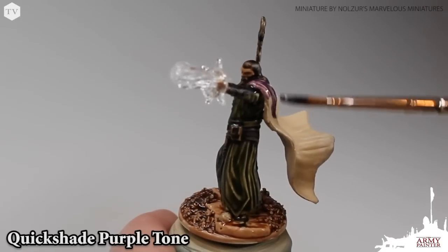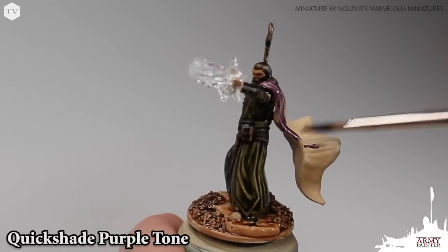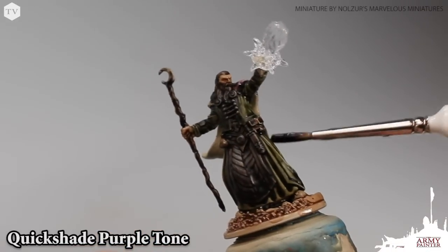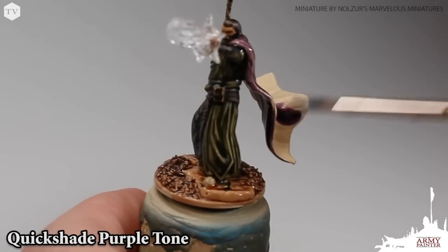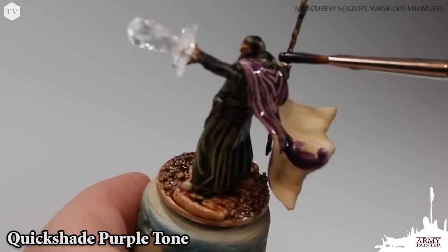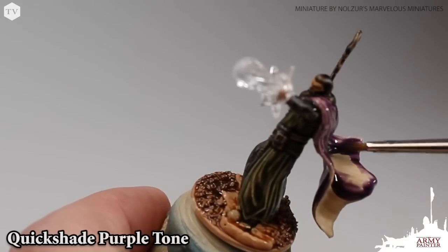I chose Purple Tone for our wizard's cape because I think it's a great complement to the Military Shader base tone on the rest of the model. This is a little bit tricky because there are some flat surfaces here — you really want to be careful that it doesn't pull too much. Make sure you get good even coverage for the first pass. I gave this model two coats of the Purple Tone after the first coat had dried, just to really richen up that purple hue on the cloak.